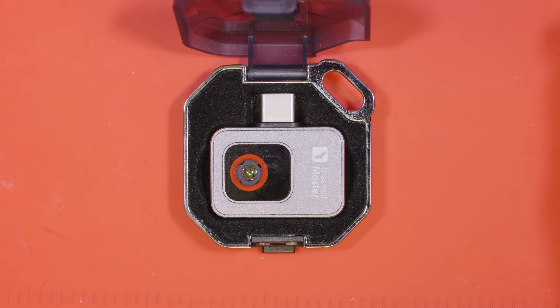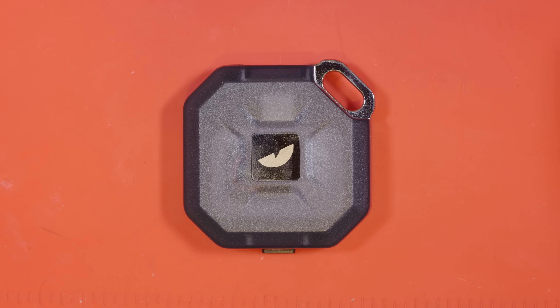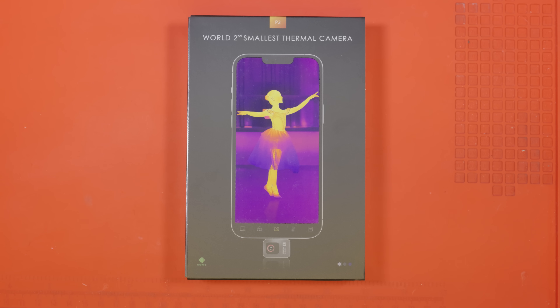I'm going to put it back in its case now, ready for when I actually need to use it in anger. I hope that was useful and has helped you make a decision regarding which way you want to go with buying your own thermal camera. I want to say thanks to Thermal Master for sending me this, and remind you there's a link in the description for more information on this product. Thanks everyone for watching, and I'll see you in the next video.